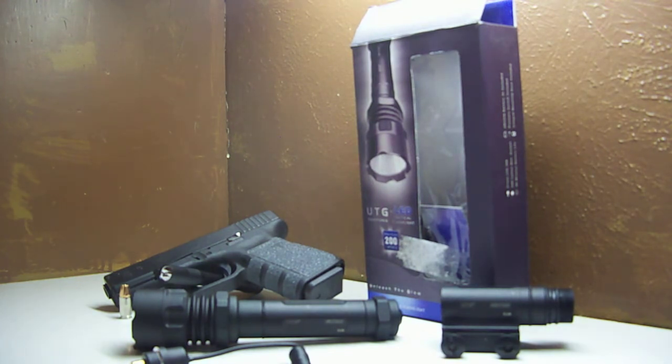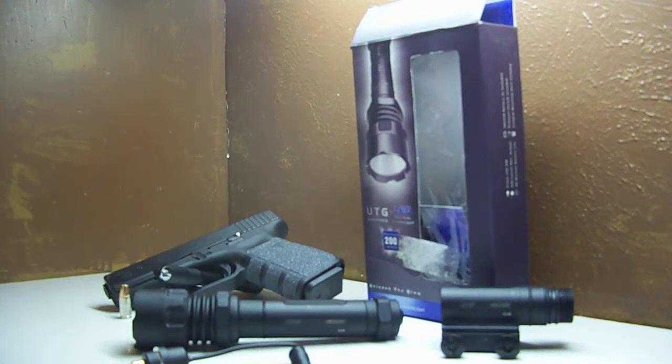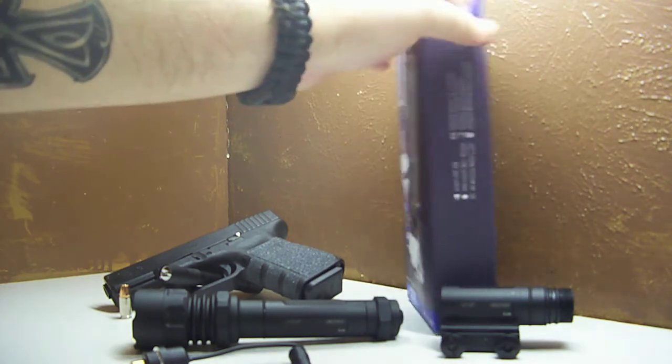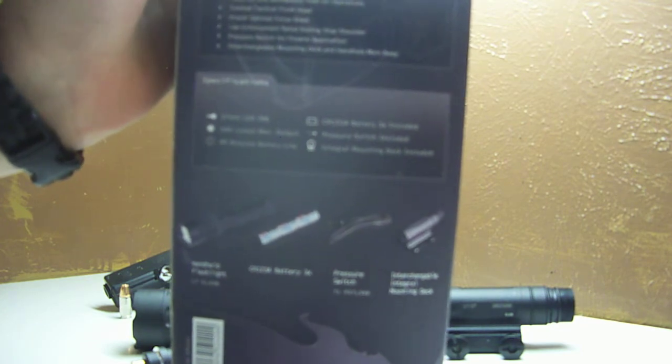This flashlight came from Cheaper Than Dirt — that's where I bought it. The price right now, they've actually come down on it $10 since I purchased this light, so it's not a bad deal right now. It's $49.97. And if you consider what you get with it, that is a hell of a deal. It can be a weapon-mounted light or just a flashlight you keep on your nightstand, which is generally what I use it for. I just mounted it on the Ruger to see what it looked like, and I thought it looked pretty cool.